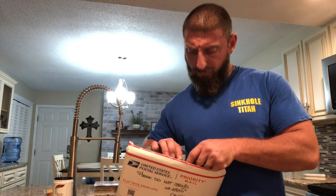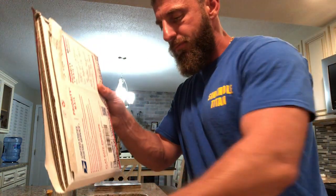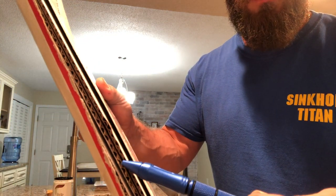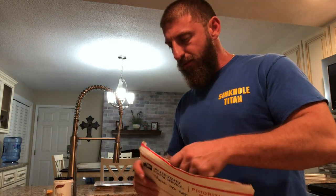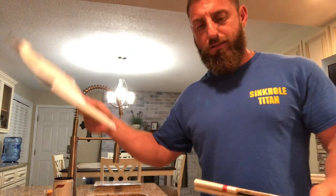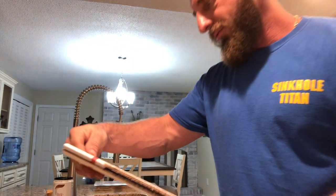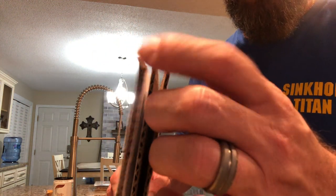Now we're cooking with gas — cooking with something. Look how thick that cardboard is. These people were definitely making sure. Oh my goodness. Nice little note — thank you. That's four pieces of cardboard right there. Wow.